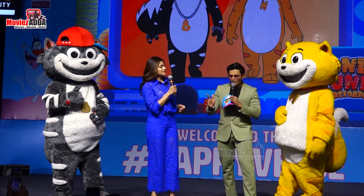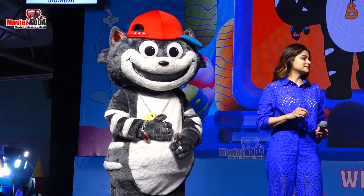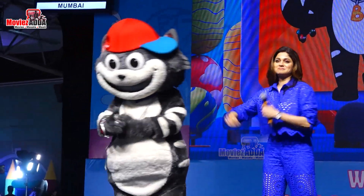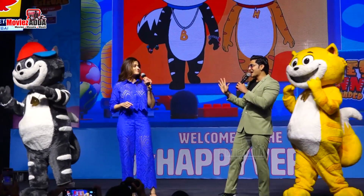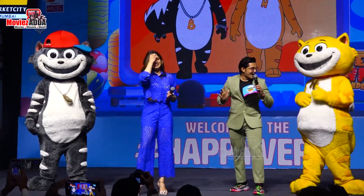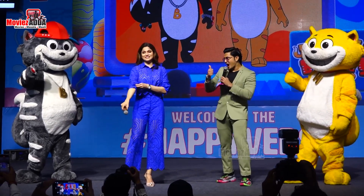Shamita, ready? Okay. We'll give you some simple moves. Everybody, are we all doing this together? Yes! Okay, we'll do it. That's it. It's going to be as simple as that. Okay. Honey, Bunny, are you ready? Shamita, are you ready?